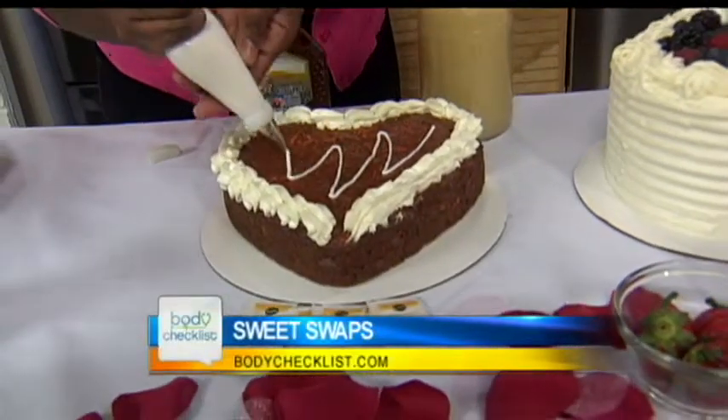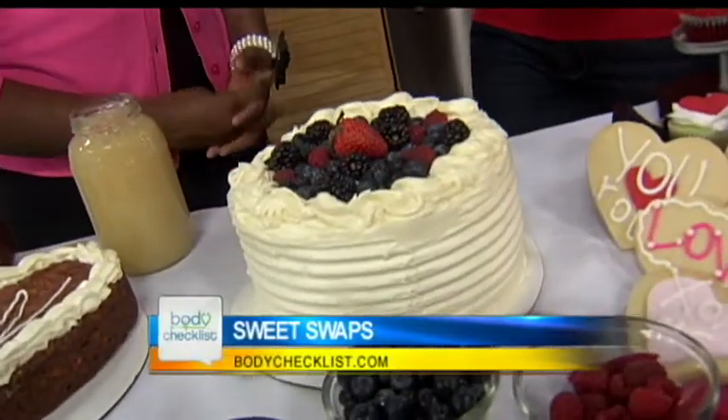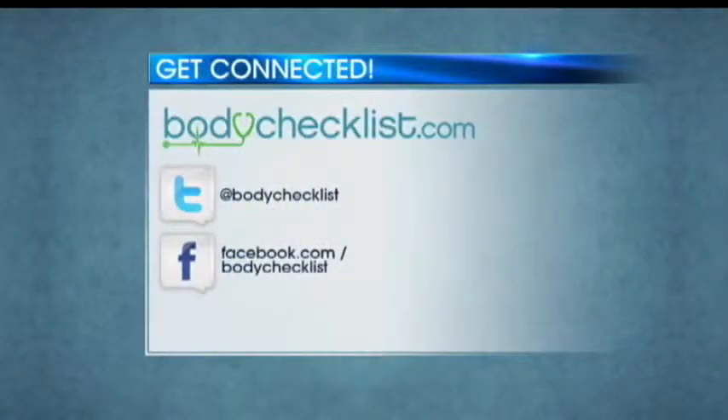That's great. And then this cake here looks like it's frosting, but it's actually cream cheese and fresh fruit. That is the easiest swap. So eating healthy can be fun. Exactly. We've got those recipes for you at BodyChecklist.com.